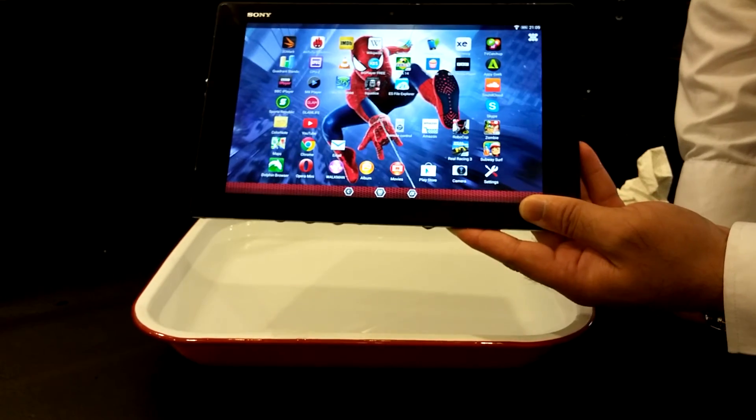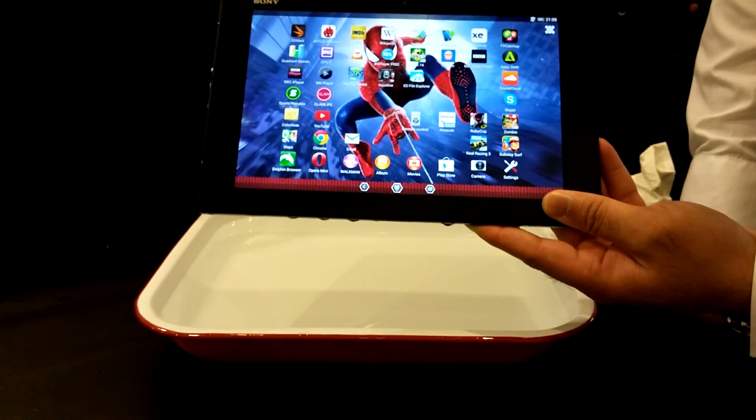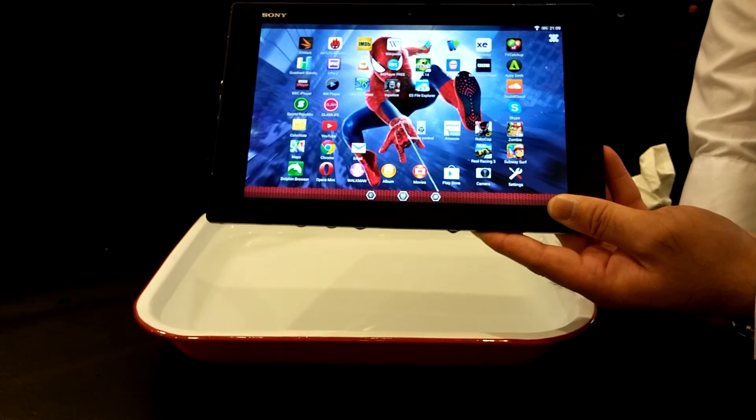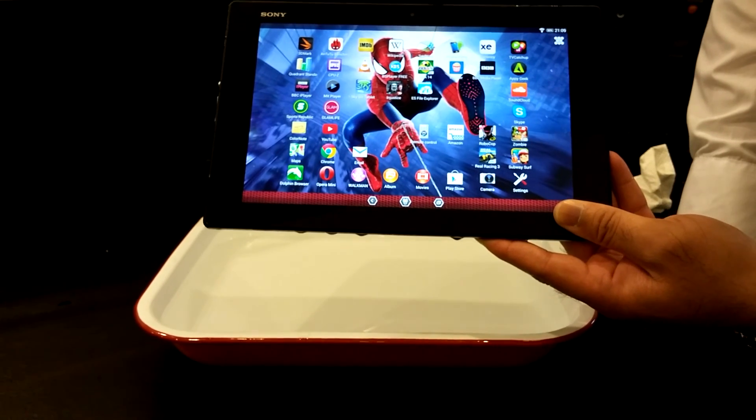This is the Sony Xperia Z2 tablet. It was a quick water test just to show you guys that the tablet is IP58 certified. If you haven't subscribed, please do so. Any questions, please ask me in the comments section and I'll be more than happy to help. Thank you.